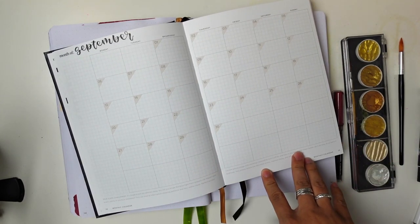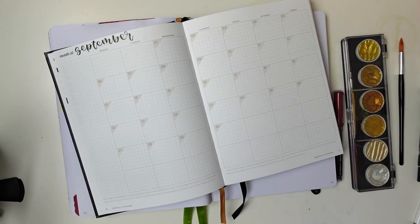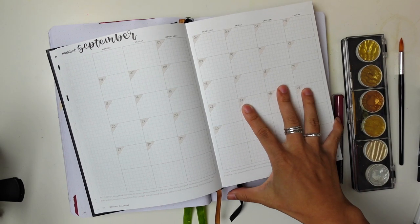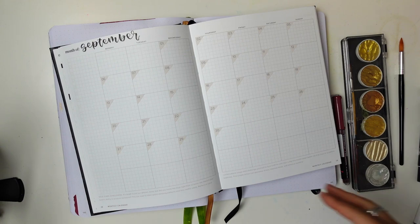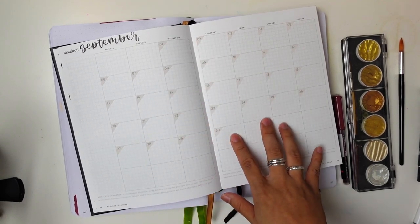My next step will be going into my monthly view — this is the Hemlock and Oak Planner. I did a review and an unboxing of it in a previous video, and honestly I just love this company so much. There is a discount code in the description below. They are a believer in sustainable products — through all of their supply chain they want recyclable paper, sustainable sources for their covers, down to the fabrics. Their dedication to keeping things local and sustainable is really quite incredible.